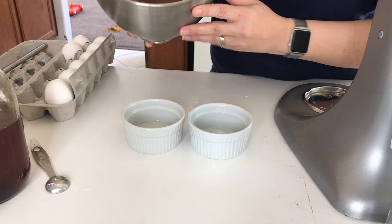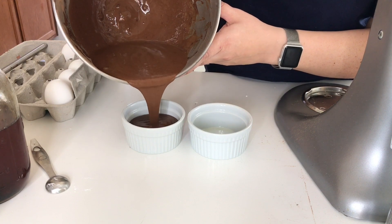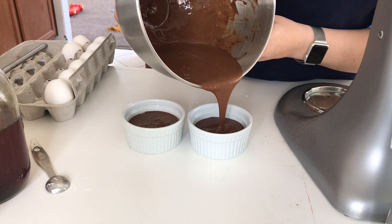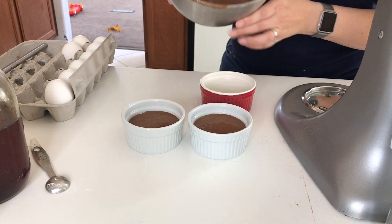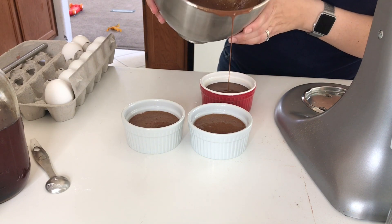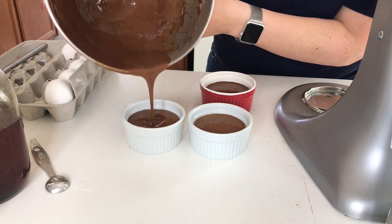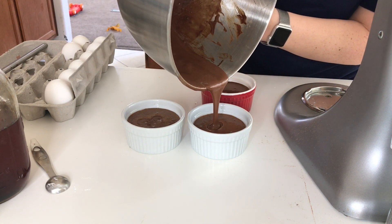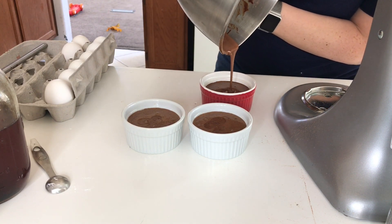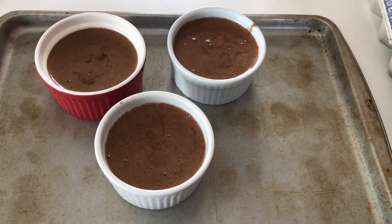We are now going to take some greased ramekins and divide this mixture between them. Then we are going to bake these in the oven for 10 minutes at 350 degrees.